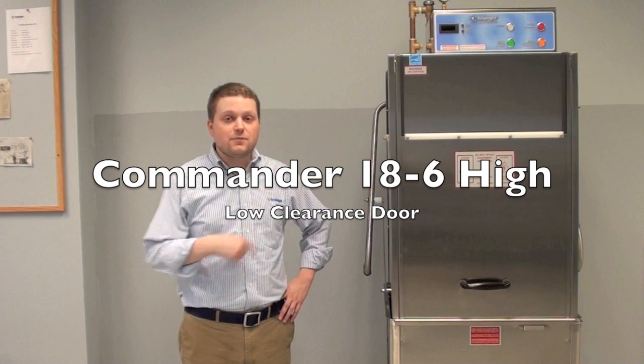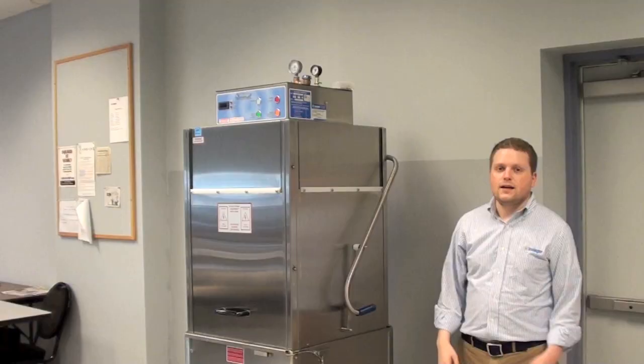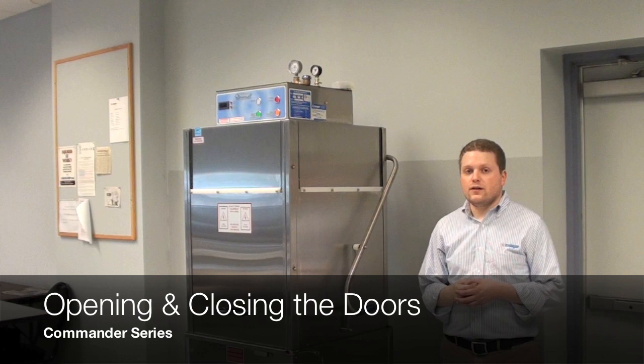To my left is the Insinger Commander 18-6 High. This model also features a low clearance door. It's a simple pass-through door machine that works in any standard kitchen. The unit is also available in a corner style as well as extra high and standard high models. Contact us for more specific details, drawings, and specifications.